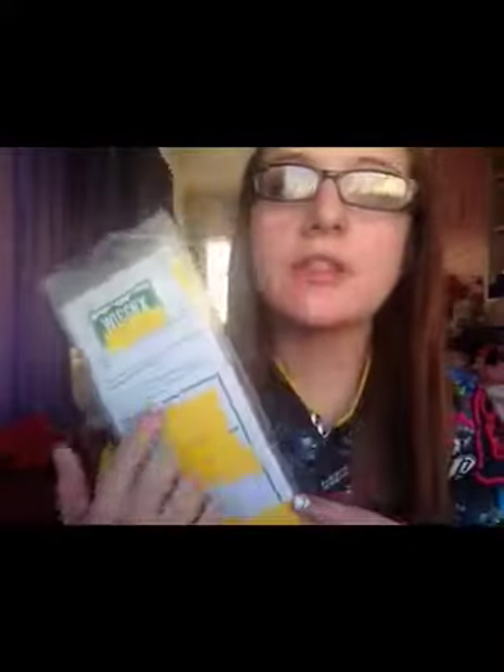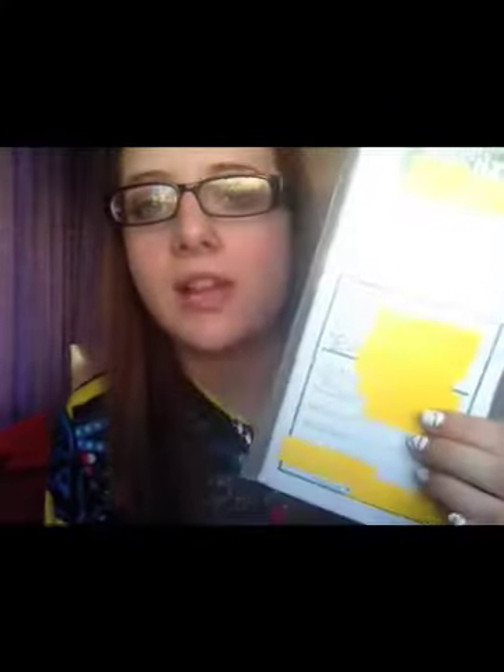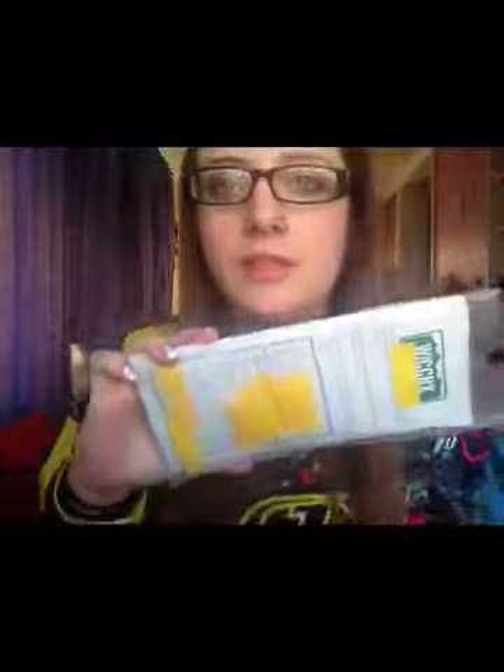Your WIC checks will come in an envelope like this. All these sticky notes are not going to be on your WIC checks — I just have them on mine because all my information, last name, and IDs are on here. The WIC check itself comes in a little envelope, a little baggie, and you pull this out like this.